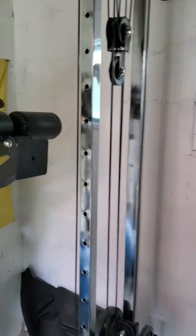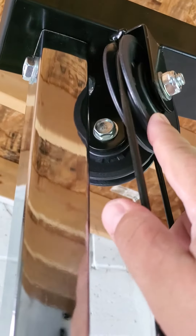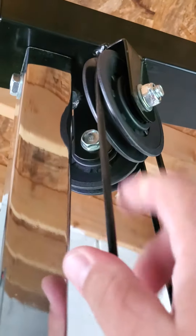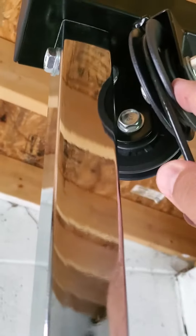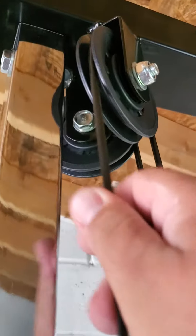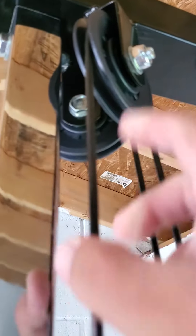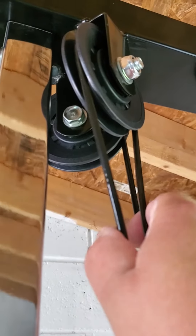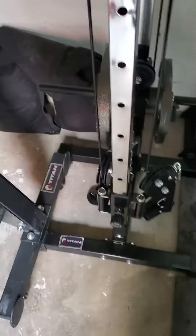All in all, very happy with it. It took me about an hour and a half to put together. If you guys order one, don't make the same mistake I did and tighten all the hardware first — you have to get the cable around the pulley first. I had it all tightened down and then had to untighten it to get that through. So just rough things in when you're doing it.